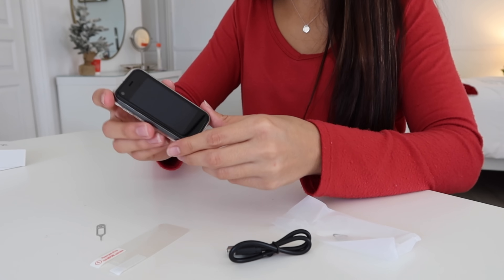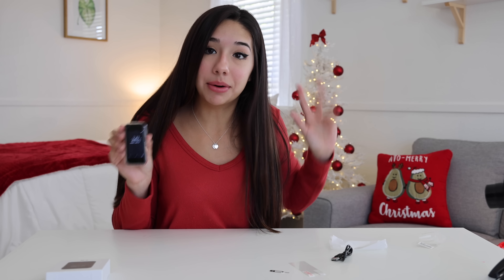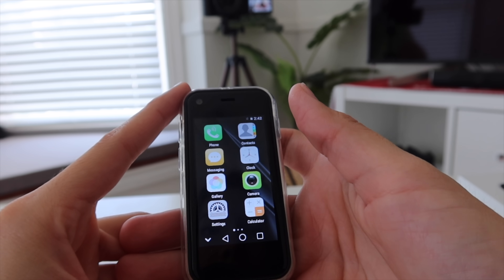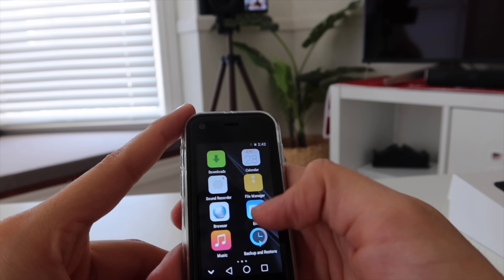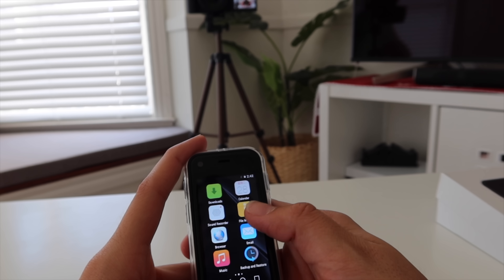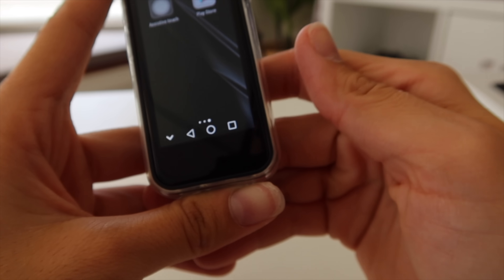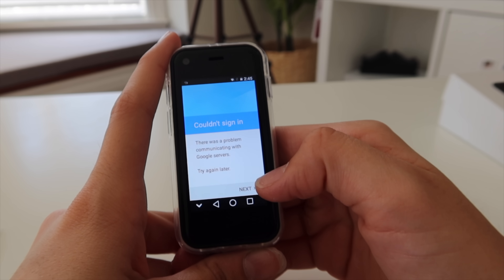That's so cute. Let's go ahead and turn it on — it turns on! I don't know why Apple has not come out with an iPhone like this. They came out with a mini, but we need a mini mini. Here's what it looks like turned on — let's just slide it up. We have all our normal apps here. It actually works pretty good. I thought it was going to be really laggy, but it actually works pretty smooth. I want to see if we can download Instagram and YouTube because that would be awesome.